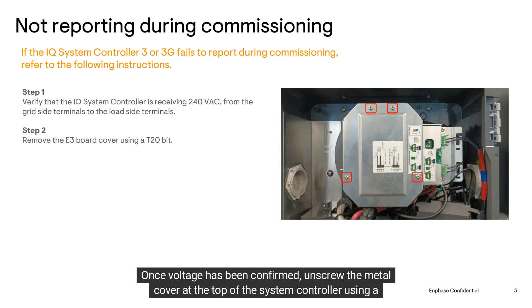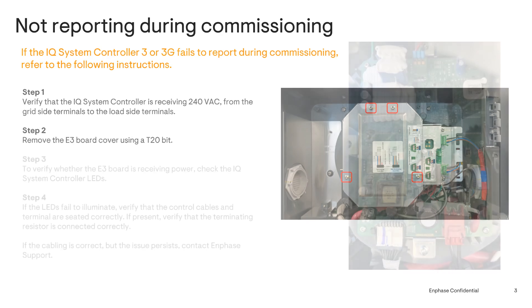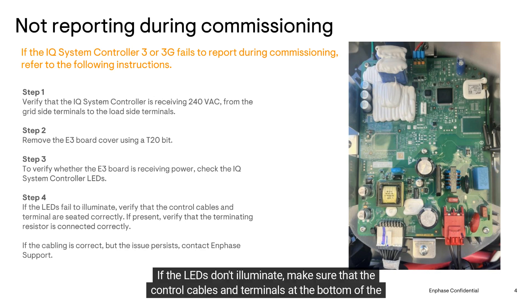Once voltage has been confirmed, unscrew the metal cover at the top of the system controller using a T20 bit. This will expose the E3 board you'll use for troubleshooting. In the next step, check the E3 board for illuminated LEDs — this will tell you if the E3 board is receiving power or not.